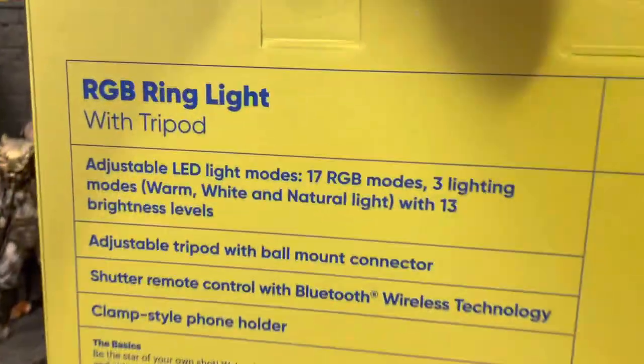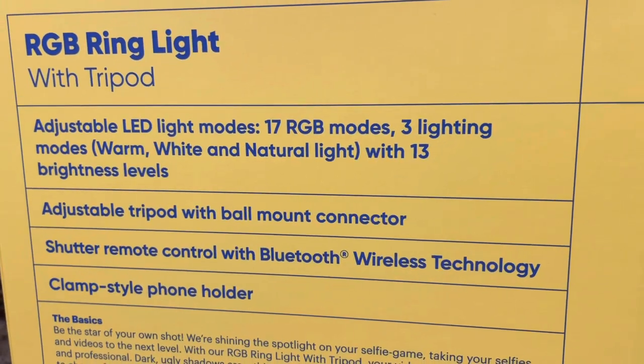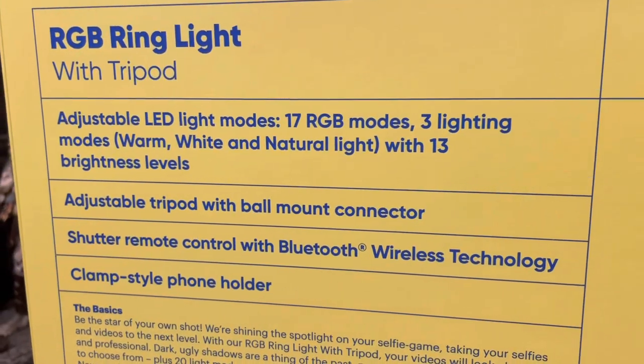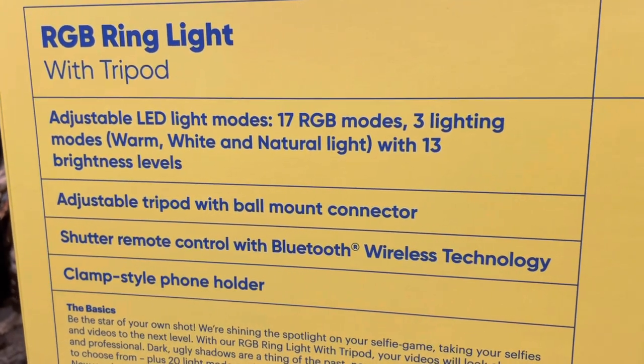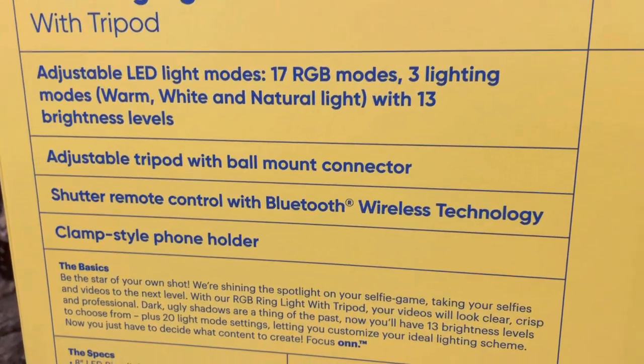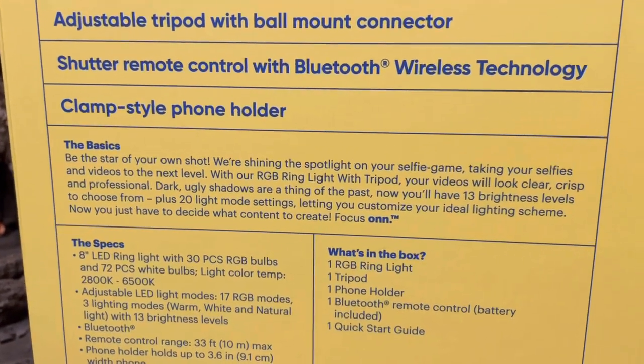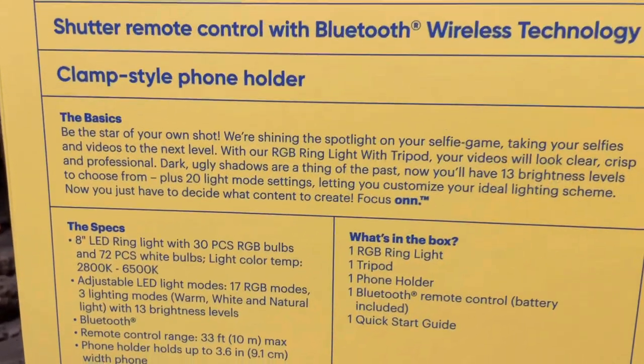Looking at the side of the package — it's a tripod with an LED light mode, 17 RGB modes, 3 lighting modes: warm, white, and natural light with 13 brightness levels. That's pretty cool. It also has a shutter remote control with Bluetooth wireless technology, and clamp-style phone holders so the phone can fit in there nice.